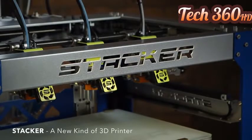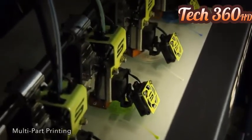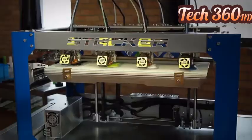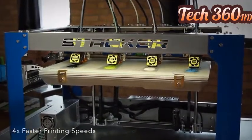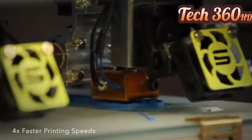Introducing Stacker, a new kind of 3D printer. Stacker can print multiple copies of an object at the same time, in different colors, with different kinds of filament. This means Stacker is at least four times faster than most other 3D printers. Who said 3D printing had to be slow?